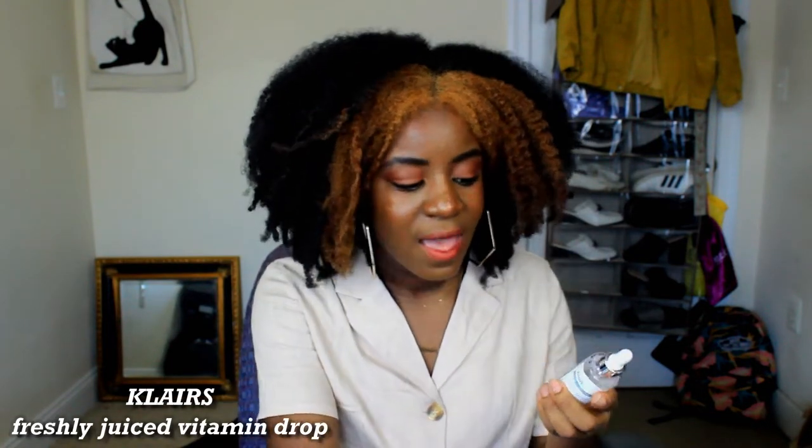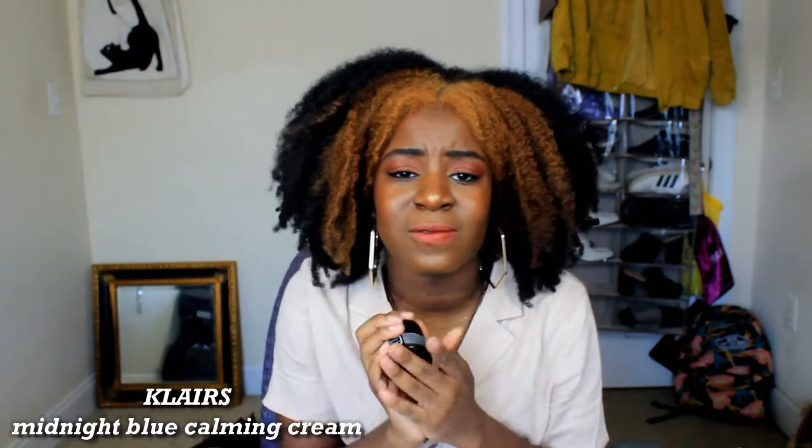I also have my favorite Klairs Freshly Juiced Vitamin Drop. From my K-beauty empties you could see how much toner is gone versus the vitamin drop — a very stark difference. This lasts a very very long time. As I mentioned in my empties, I had a lot left but it had turned yellow. You should not use a vitamin C when it's no longer clear — it can damage your skin and it also won't work. Make sure not to store it near sunlight. I was happy it came in a glass jar; it looks very bougie.